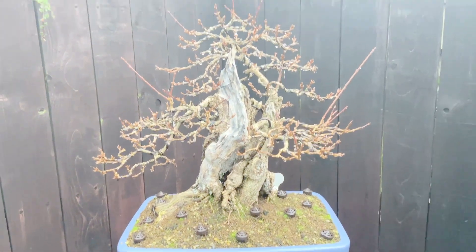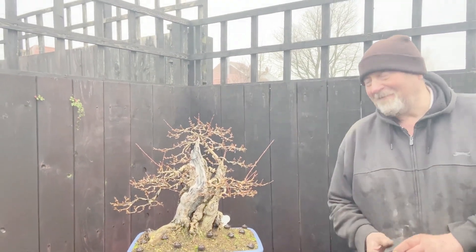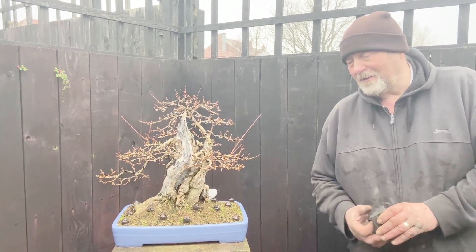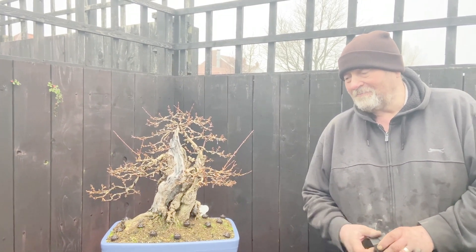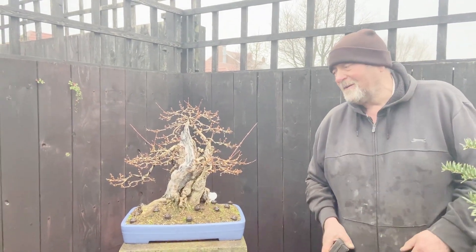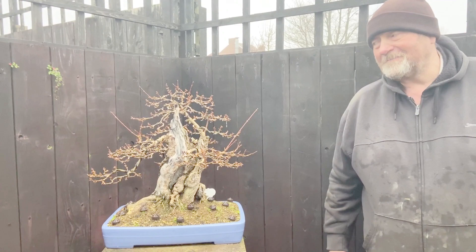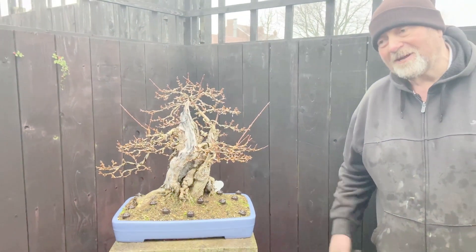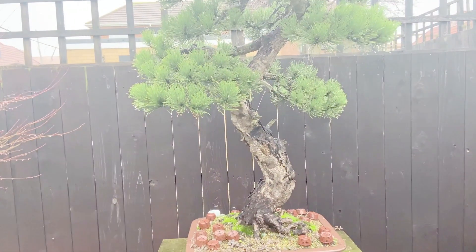Moving on quickly - in a Japanese pot we have a forsythia. This one believe it or not came literally out of the garden over the road about five or six years ago. The lady of the house decided one day she was sick of the garden and all these stupid hedges, and she chopped it down to a stump. I saw her - she said 'Robbie, I forgot bonsai' - and it was a plain stump, nothing left on it. I said leave it alone, I'll dig it out. It gets an amazing yellow flower in the spring and you can't see the trunk for flower - when it flowers I'll put a photo up.